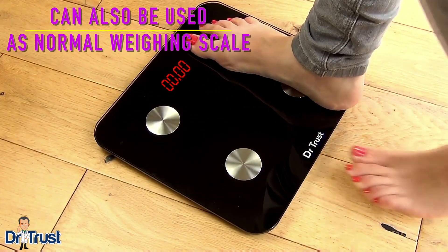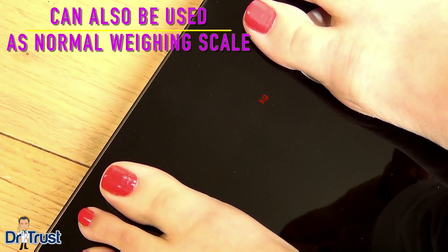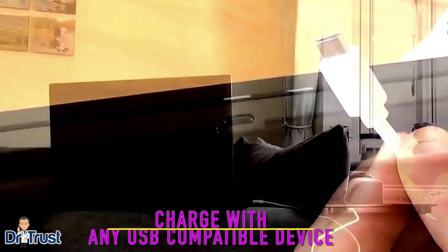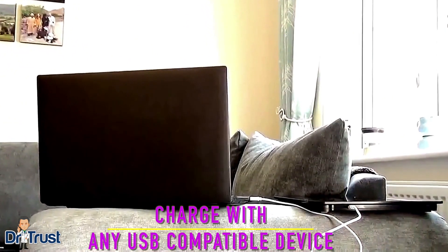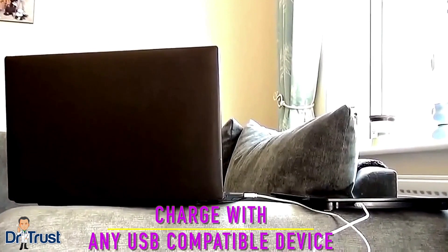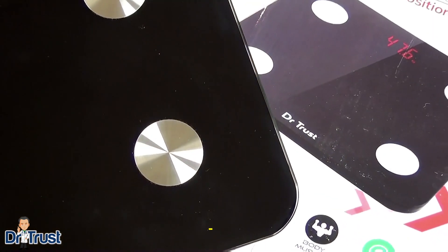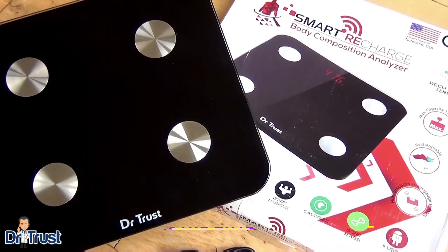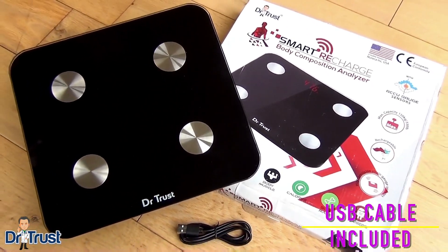Weight measurements only can also be taken manually by using the scale without the app. The built-in rechargeable battery means you can charge quickly and easily from your computer, USB compatible wall adapter, or power bank whenever you need a power boost. That's eco-friendly health tracking that saves you time and money. A USB cable is included with your scale for your convenience.